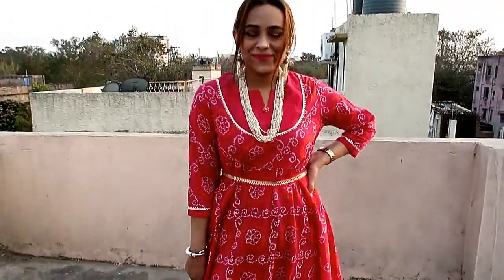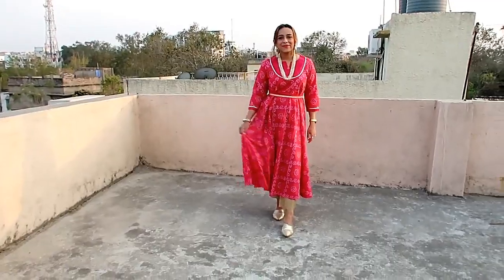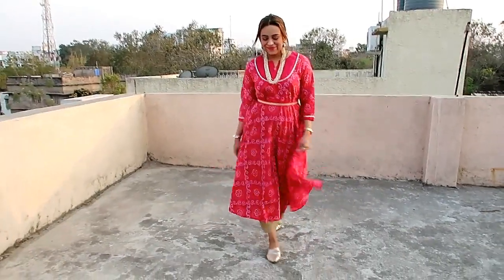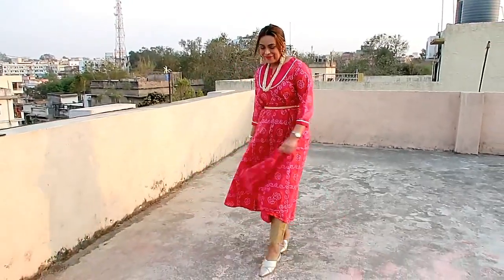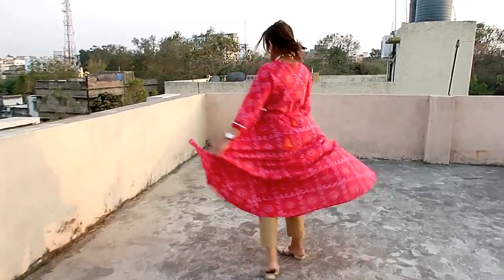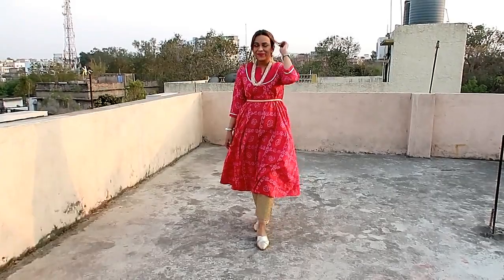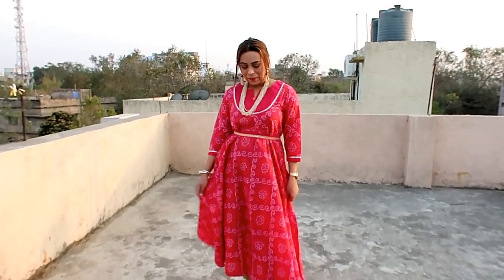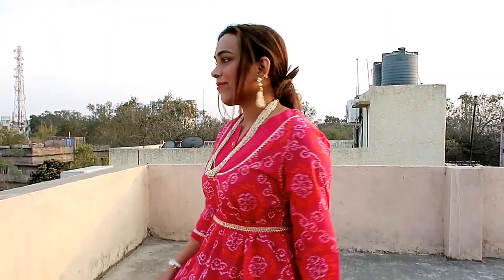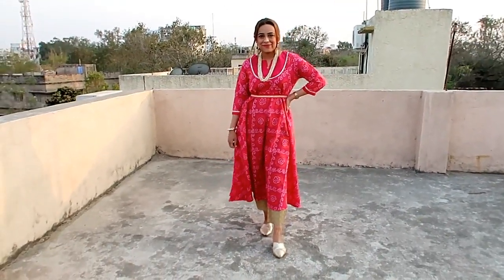You can see it is very nice. I have styled it with a low bun and I am wearing a neckpiece and a pair of earrings — I will provide all the links. I really like this kurti and I also like this belt; it looks very nice. You can wear a belt on top and it will also look very nice. It is not see-through — it is cotton material. It is perfect for the house and this look is perfect for Holi.